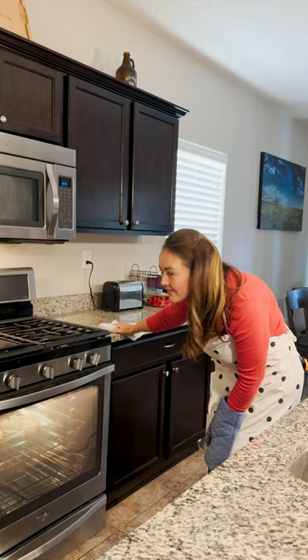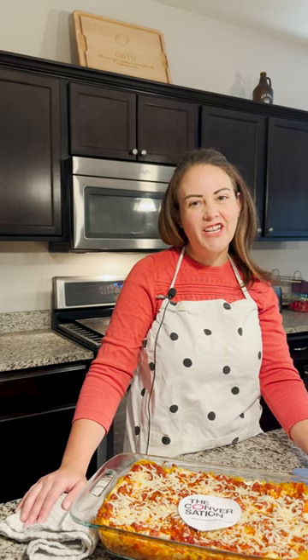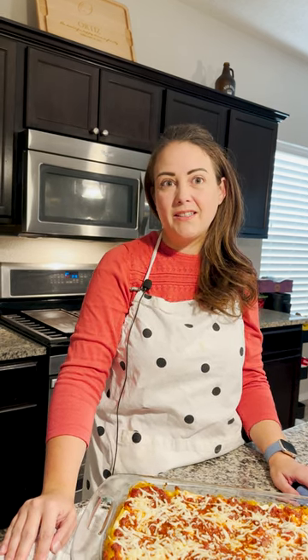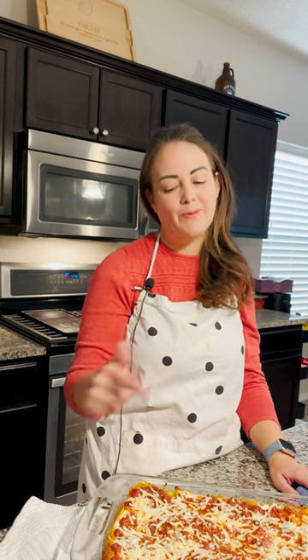Almost ready. Okay, I think we're ready — I think it turned out great. If you've enjoyed this recipe for our fact-based journalism, subscribe to our channel and consider a gift to The Conversation. It's food for thought delivered to the public every day for free, and your support is a key part of this recipe.